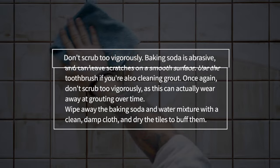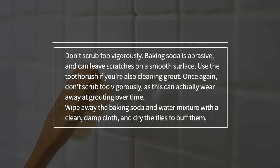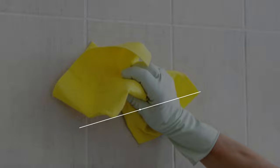Wipe down the tiles with the baking soda and damp sponge. Don't scrub too vigorously — baking soda is abrasive and can leave scratches on a smooth surface. Use the toothbrush if you're also cleaning grout, but again, don't scrub too hard, as this can wear away at grouting over time. Wipe away the baking soda and water mixture with a clean, damp cloth, and dry the tiles to buff them.